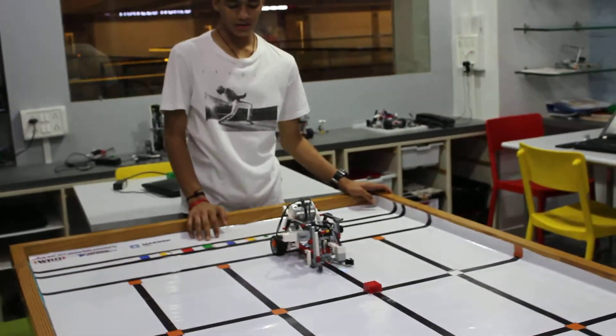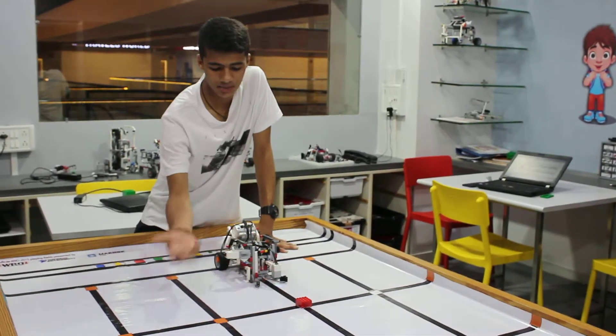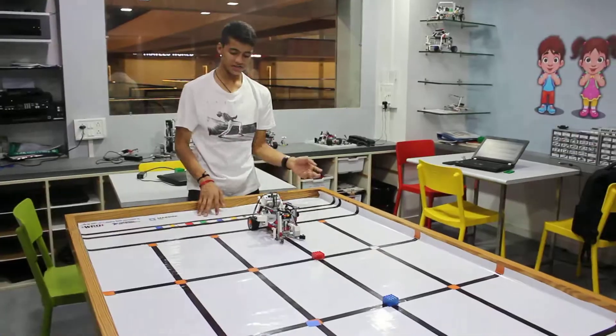So it works like this: first it will follow the line and reach the cube. If it's red, it will grab it and pick it on the right side, and if it is blue, it will grab it and pick it on the left side.